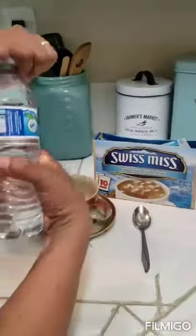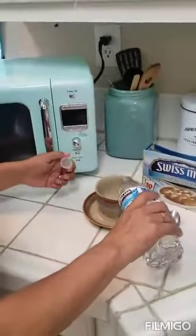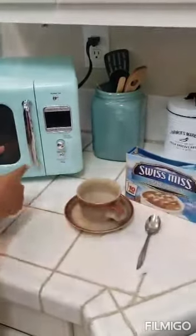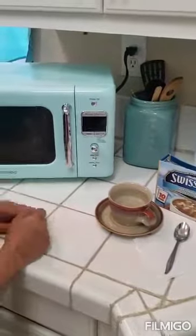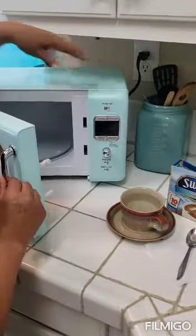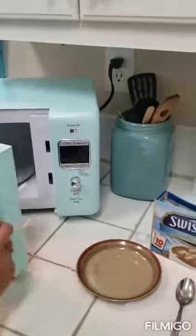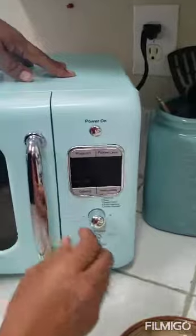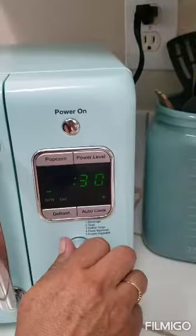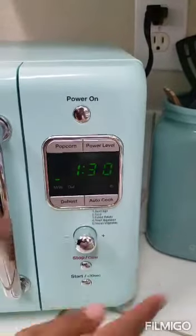To make our chocolate we're gonna fill the cup with water so we can put it in a microwave. Remember to use the numbers — today we're gonna put one minute and 30 seconds. Make sure we close it and put start.